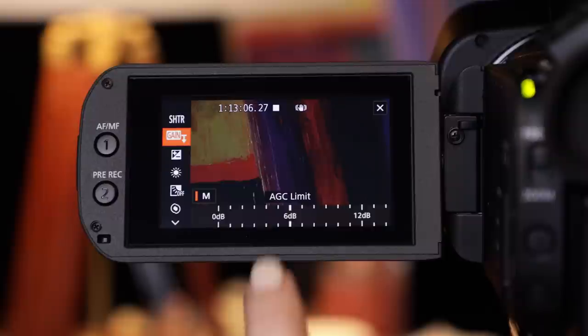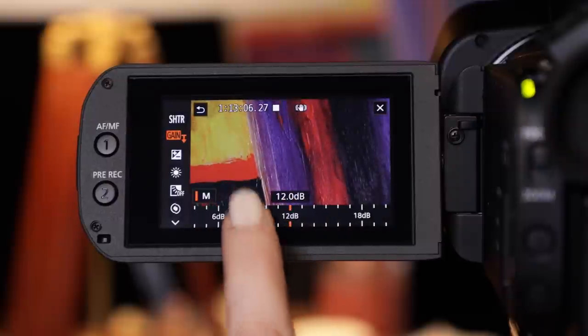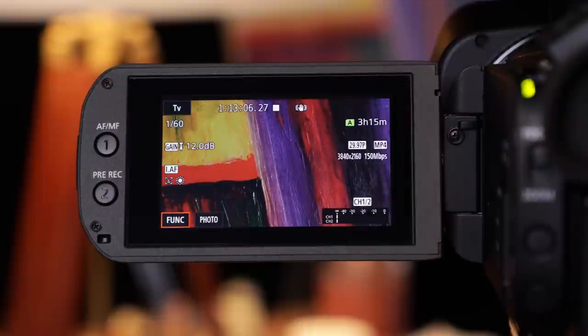These camcorders are easy to use. The XA45 and XA40 have a 3-inch touch panel LCD screen, so you can simply touch a function on the screen to change the setting. The LCD screen makes it easy to see details in your scene for judging focus and color.